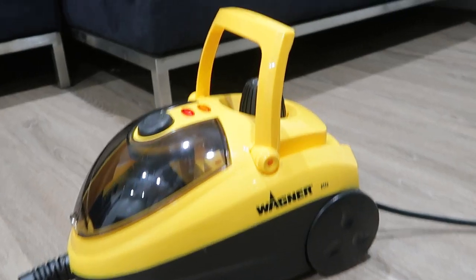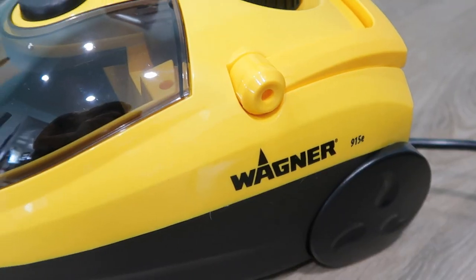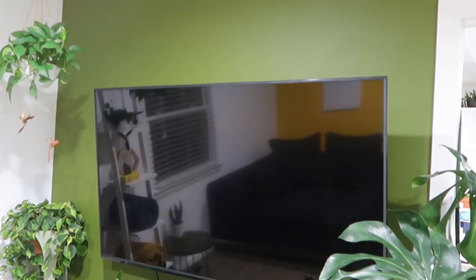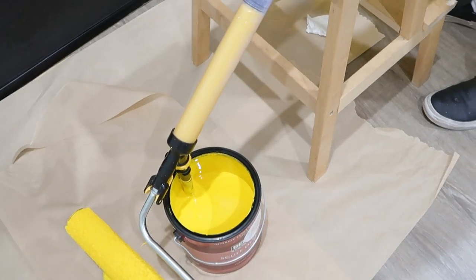This video is sponsored by Wagner. In today's video I'm going to show you how I gave the living room a much-needed deep cleaning using the Wagner Power Steamer. I also gave it a nice fresh coat of paint as well as a pop of color using the Wagner Paint Stick Easy Roller.